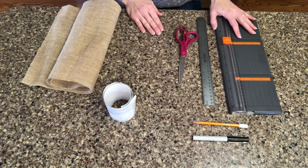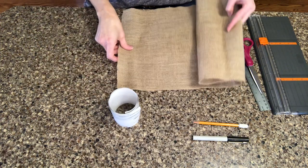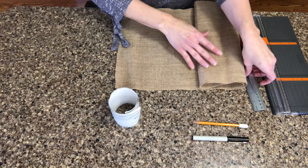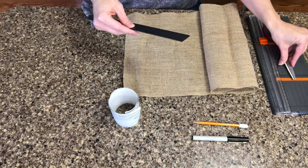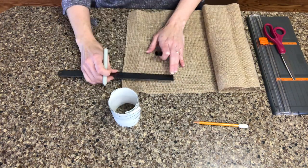First we're going to make the flags out of the burlap. For each flag I made them five and a half inches long by four inches wide, so you're just going to measure and cut seven of these out.